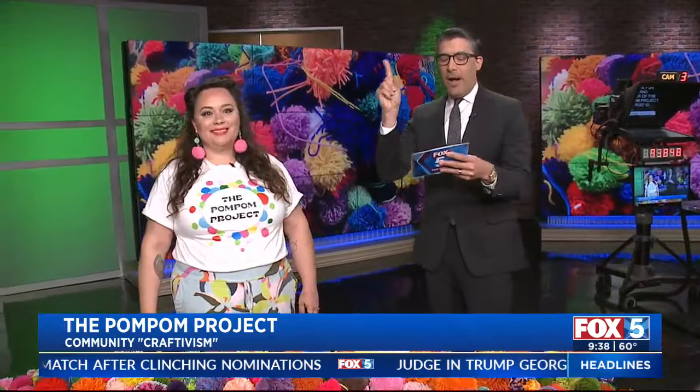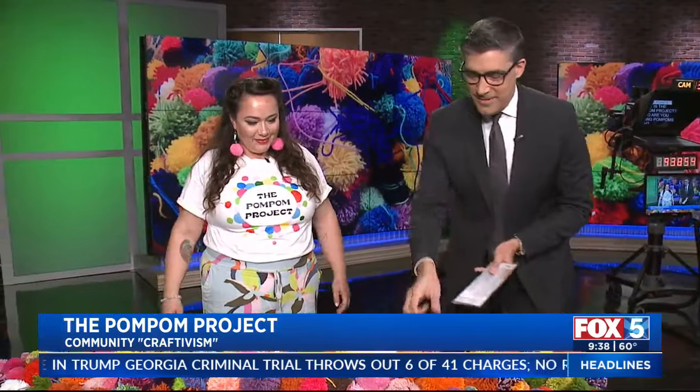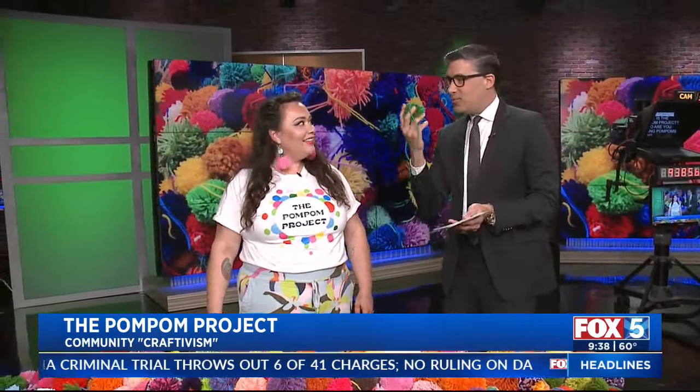Owner and creator of the Pom Pom Project, Katie Ruiz, is joining us. Hi Katie! Thanks for letting me throw the thing. Can I throw another one? Please — I love it. It's very fuzzy. Can I throw it at the guy behind the camera? He doesn't even move.